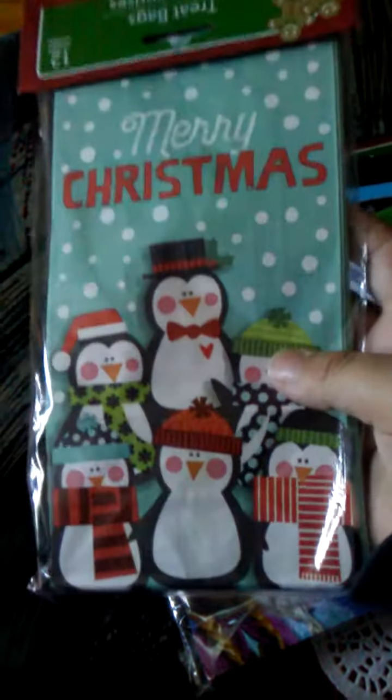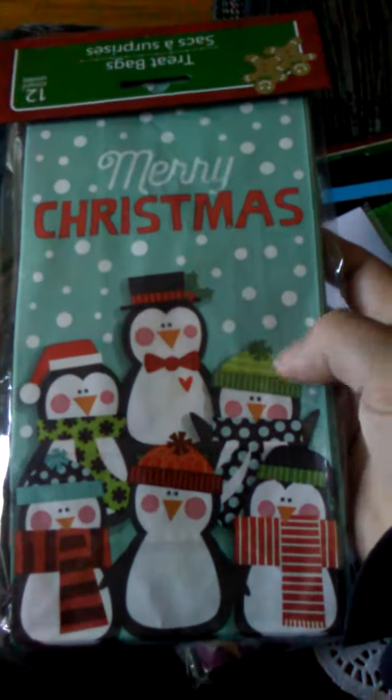I picked up my ornament for Bubba's Christmas swap, so I can start doing that. They only had the big ones left, so I grabbed one of those. I grabbed some Christmas bags — I'm not sure if I'm going to send my swap in these or some other ones that I got.